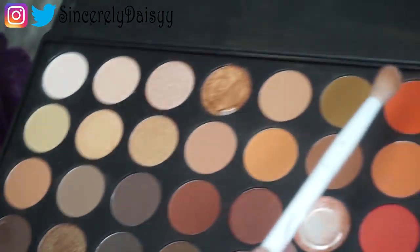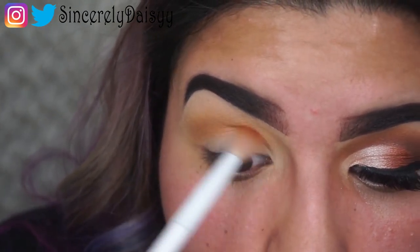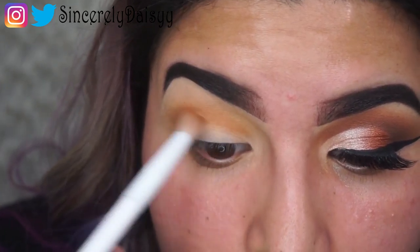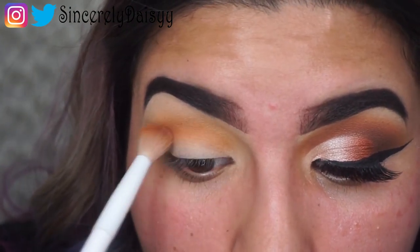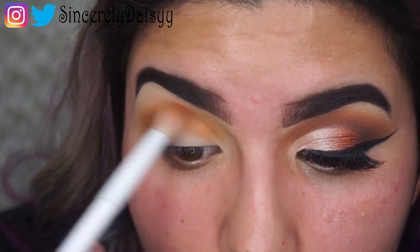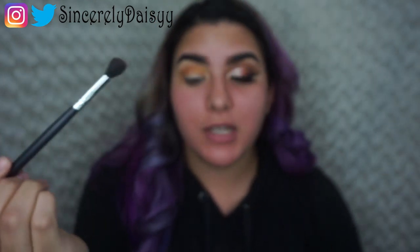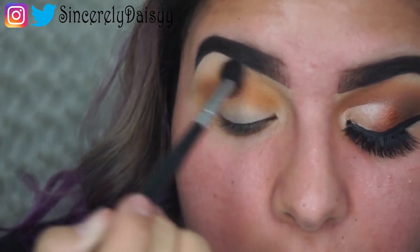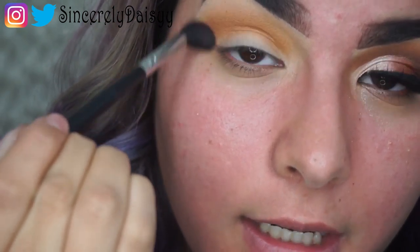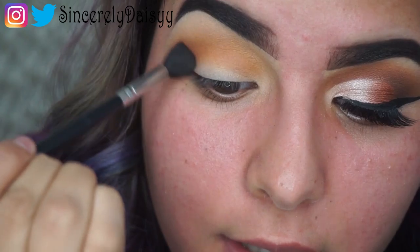We're going to go straight with this orangey shade and apply that beneath the earthy yellow tone we just used, putting it underneath just on the crease with the same brush. Then we're going to take a blending brush and do circular motions, blending to fuse the colors out so we can make a gradient effect. Go circular on the outside and windshield wiper motions on the crease until you're satisfied with how you're diffusing the color.